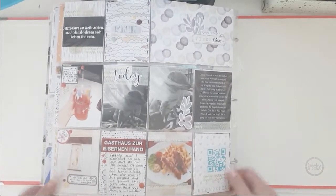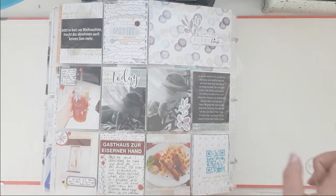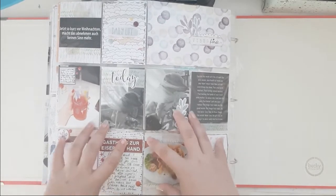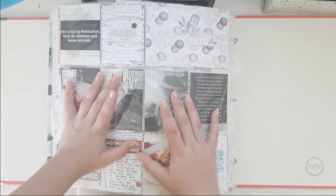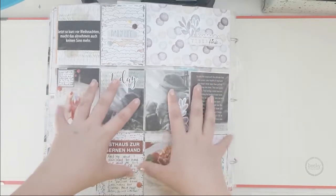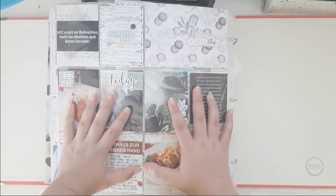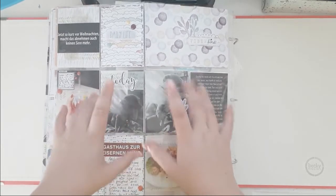This one does have a process video as well on my channel - they might not be up yet though. Anyway, this was my share of my June 2018 project life and scrapbook layout album. I hope you enjoyed this one - subscribe if you haven't already, and we'll see you next time. Thanks for watching, bye!